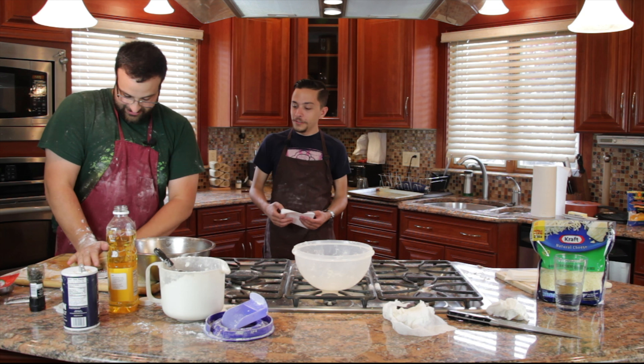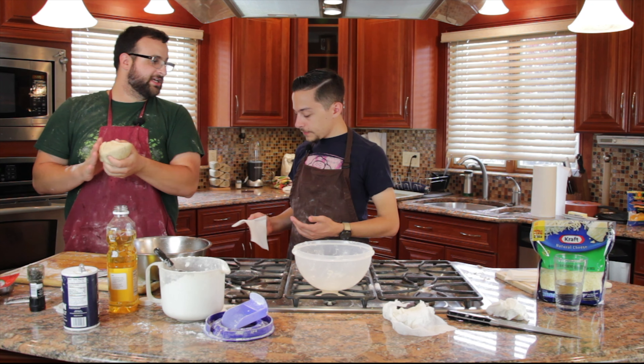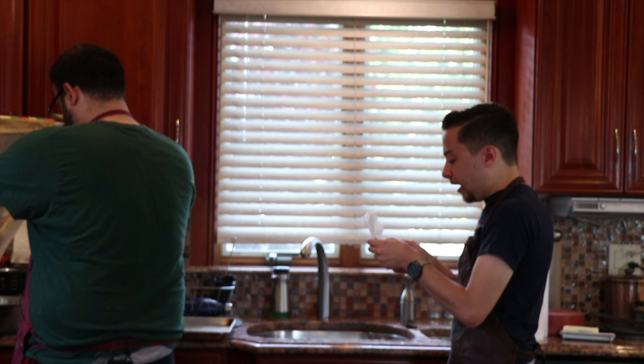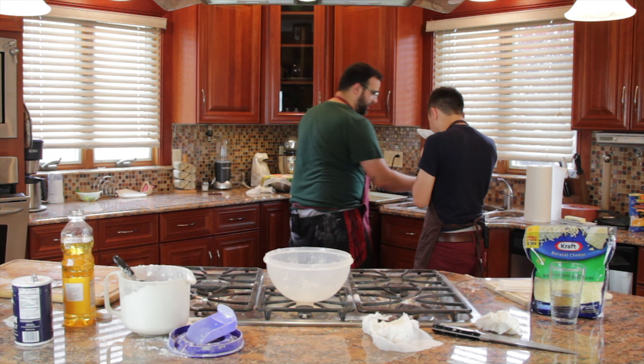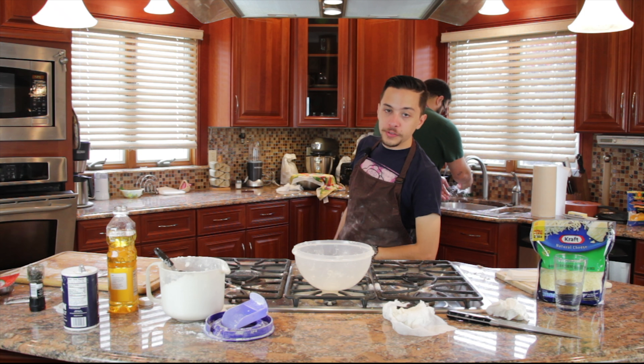I think I'm allergic to flour or something. Every time we do this I'm always— you're probably allergic to productivity, you lazy bum. Can we name the dough? John. Good luck, John. He looks like a ball.